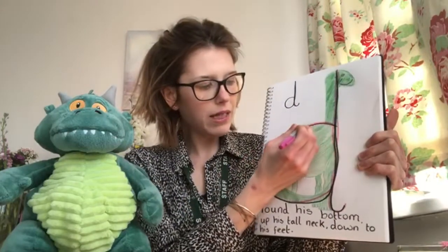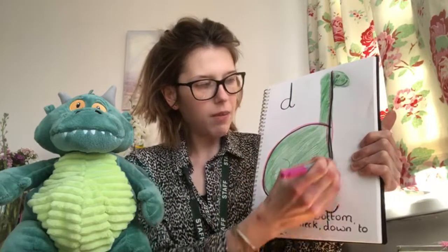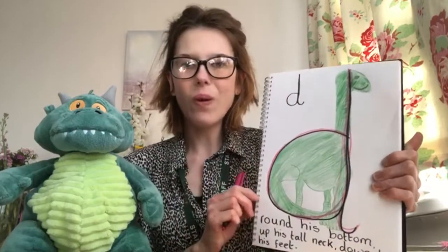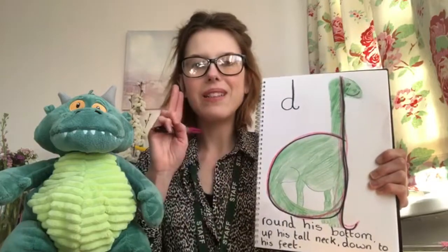Round his bottom, up his tall neck and down to his feet. D, d for dinosaur, d.